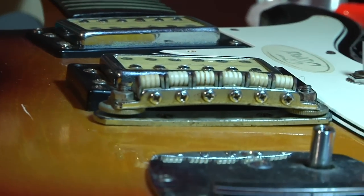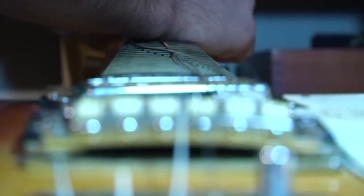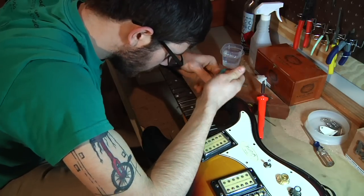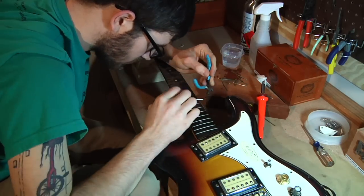His roommate taught me how to build after I started building lap steels with Eric. And she really gained my interest in building acoustic instruments and repairing instruments, and I kind of gained a passion for it.